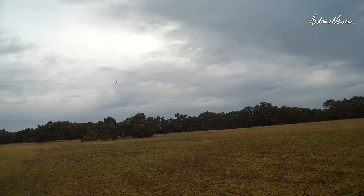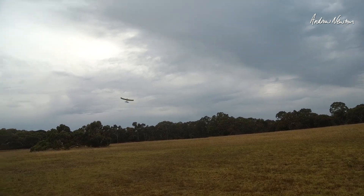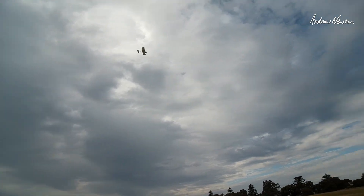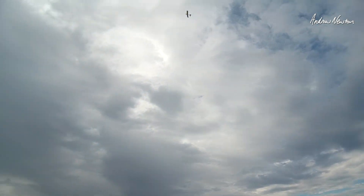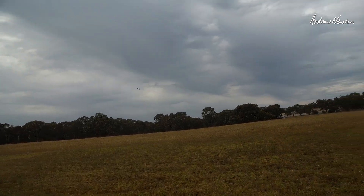That's pretty good really, oh yeah look at that. A little bit of wind is messing it around a bit, but yeah that's good.